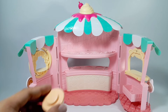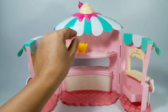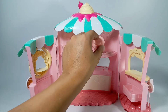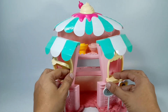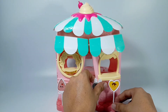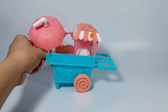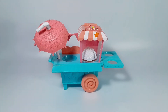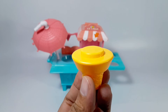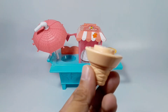Let's keep the ice cream cones. There you go. Let's close the shop again. Wow! It's an ice cream cone. Let's put the ice cream cones — yellow ice cream cones and brown ice cream cones.